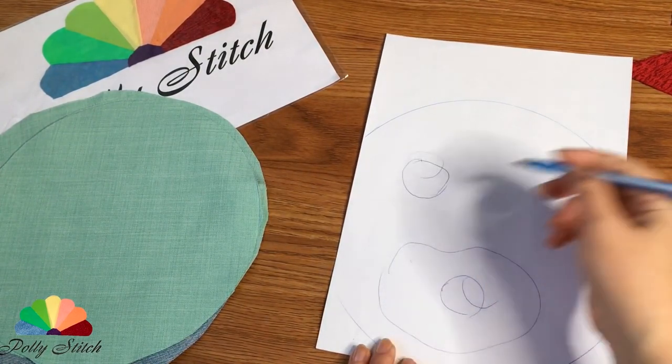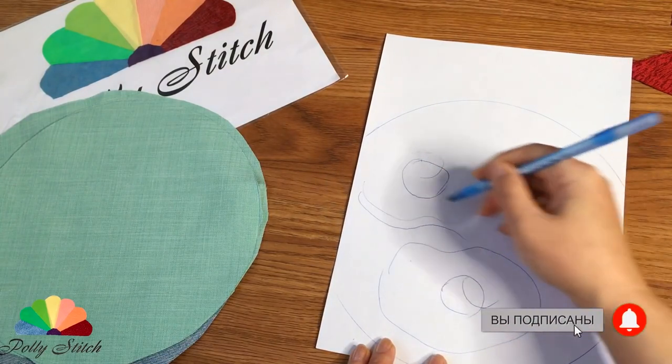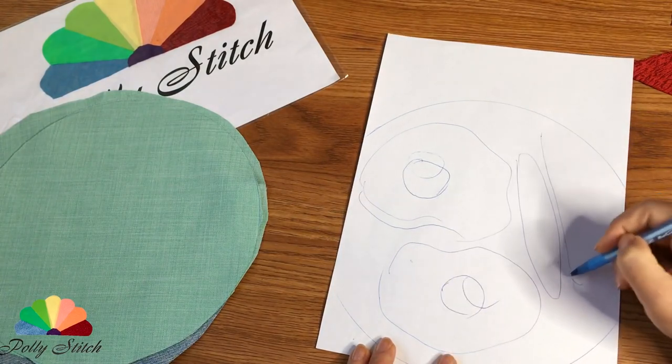Now we will fill it with tasty things. The simplest is scrambled eggs from two eggs and two sausages. Of course, you can draw anything you want — but then, how to bring it to life?